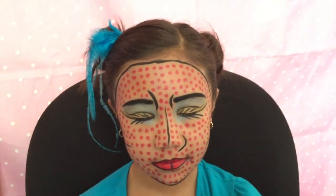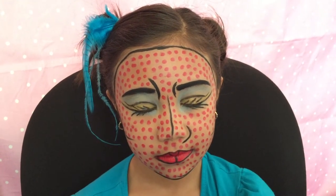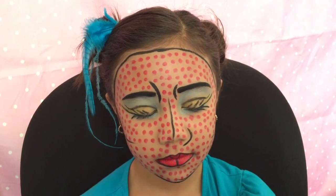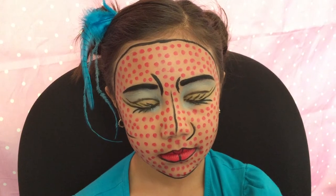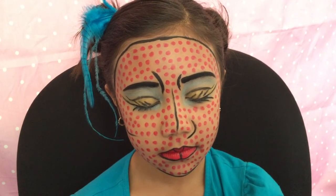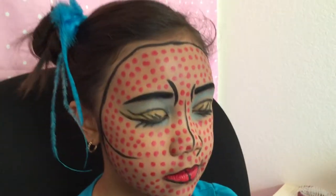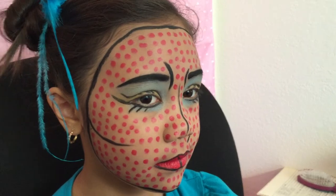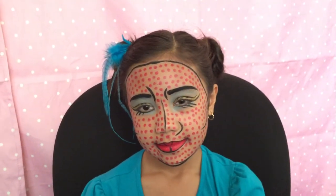I also did blue and yellow eyeshadow — yellow on her lids and then blue on the top by the brow and blue on the bottom. I gave her some fake drawn eyelashes and winged eyeliner. Also I did the red dots and black gel eyeliner all around her face, and she is now a pony.